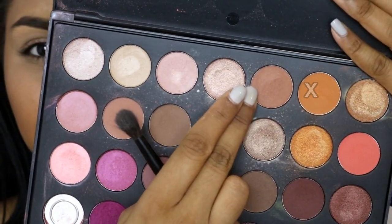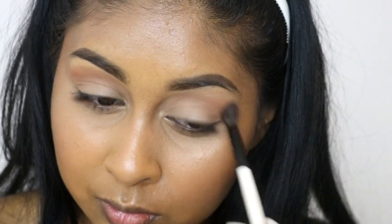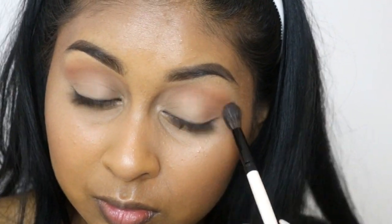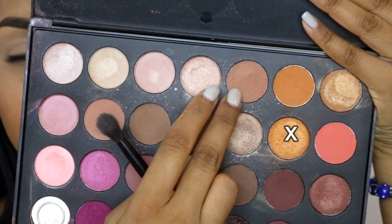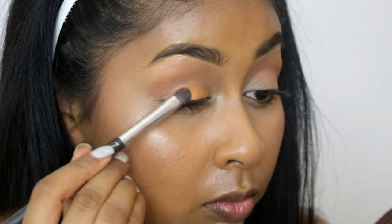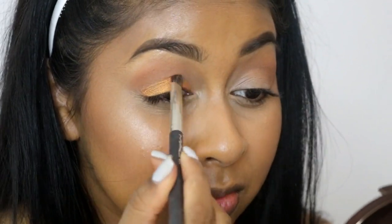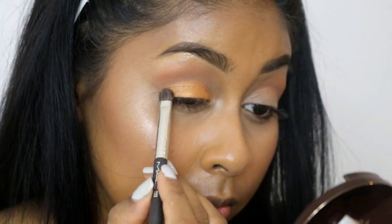I'm going to use the orangey shade on top of the taupe to warm up the crease a little bit. I'm then taking the shimmery bright orange shade to apply on my mobile lid, going all the way up to the crease color and stopping right there.